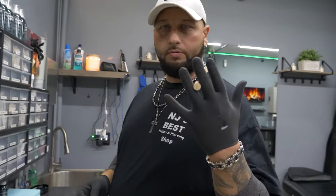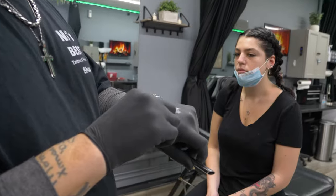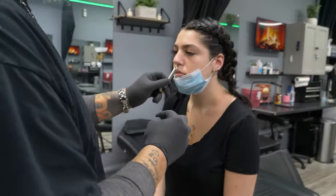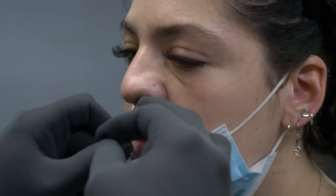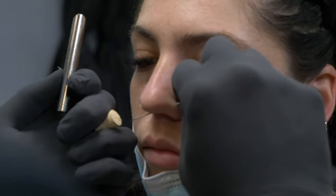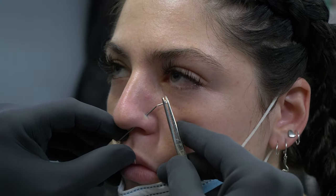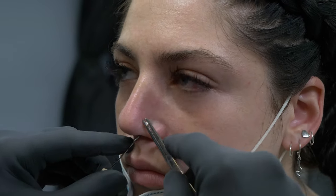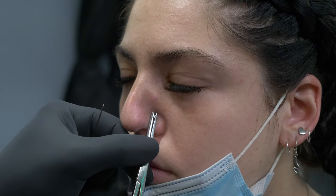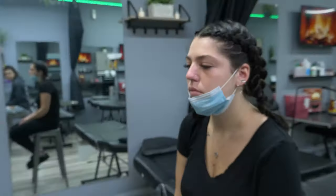Easiest way to do this: put the cork right here, take the receiving tube just like that, a nice thin coat right on top of the needle, put the receiving tube up — big breath in, big breath out. Just like that, perfectly done.